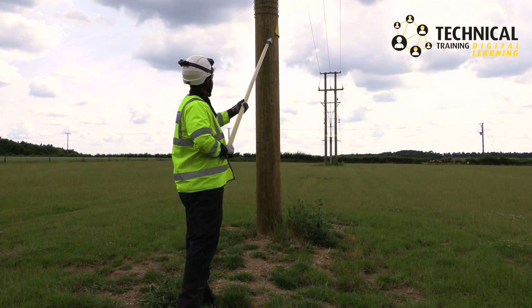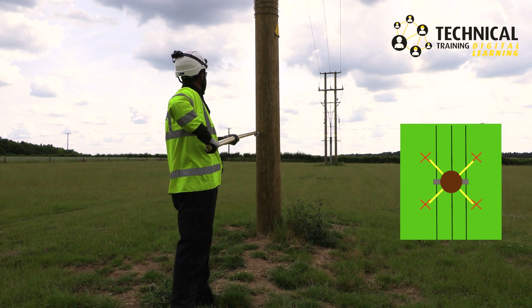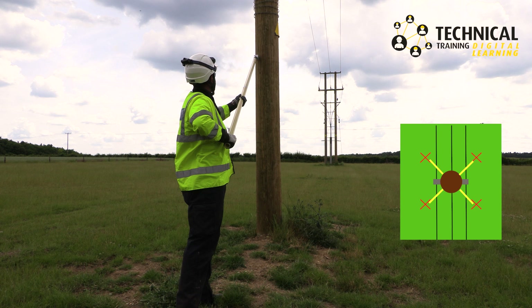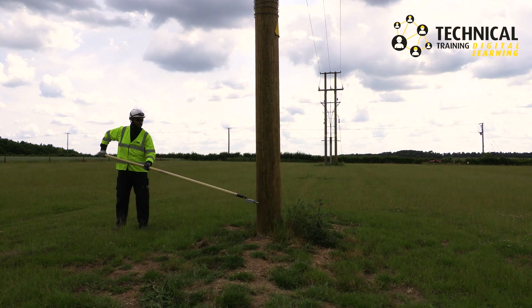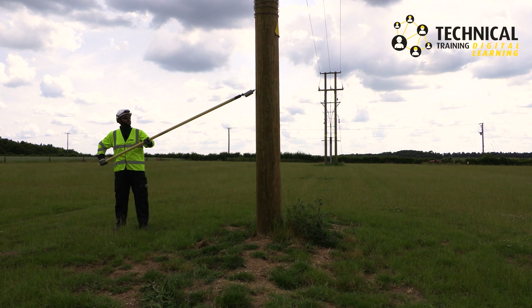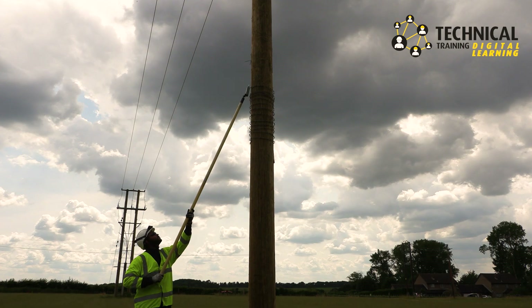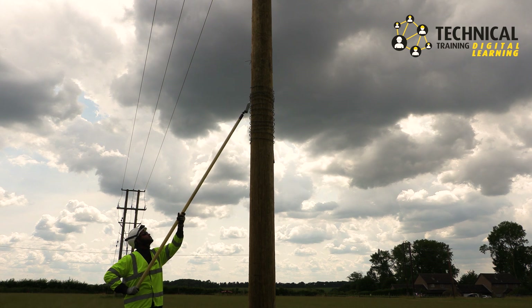In every quarter, as indicated on the graphic, test the pole from the ground up and then approach closer and test from the higher level coming down. Make sure you reach the height of where the pole pikes will be placed.